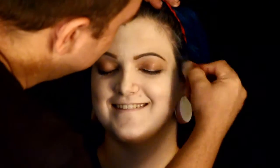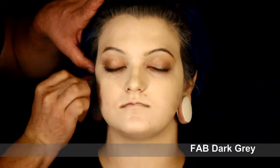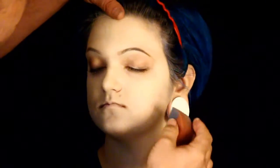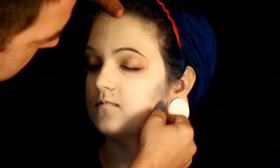Now we're going to move into using a little bit of gray to apply onto the contours of the face and kind of define it. I'm using Fab dark gray for this and I'm going around the chin line - that way it sharpens up the face and defines it out. It's a little hard to see but you can see the color going on.